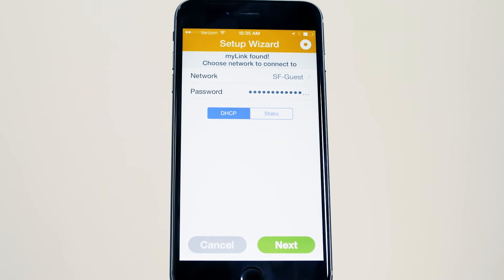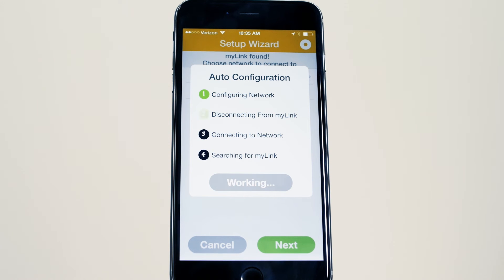Choose your network and enter the WiFi network password as required. The Somfy MyLink will then join your network.